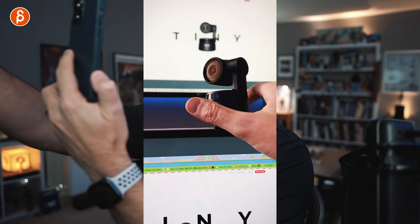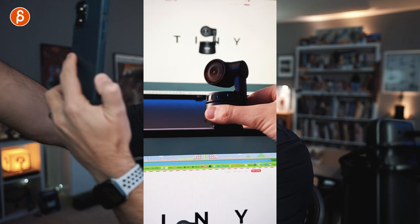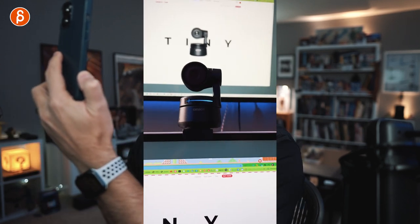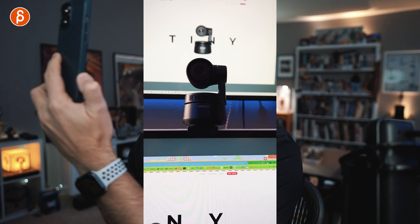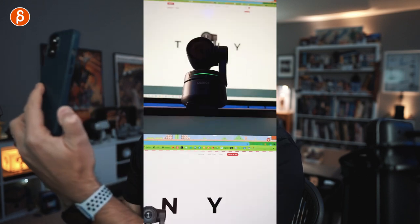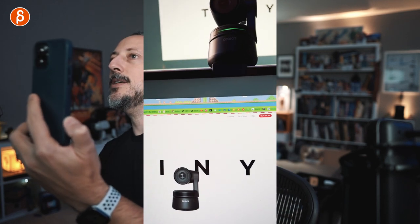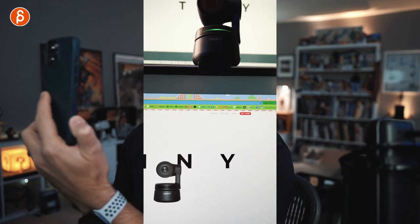Here you can see what's happening. I'm going to plug in the cable completely. Tracking — I can't remember my face, but now it knows my face and it's green. I can move around but nothing's happening. Why? I need to download the software.